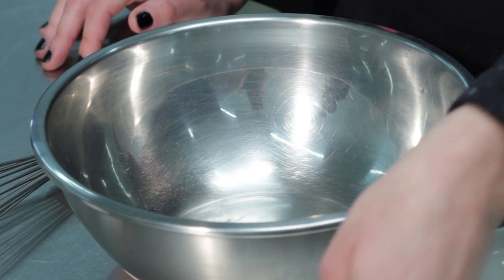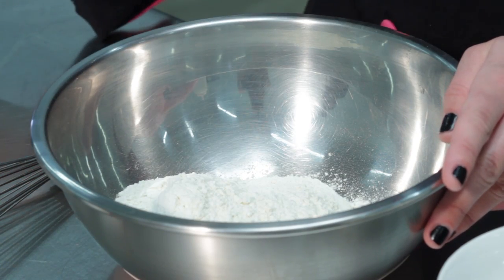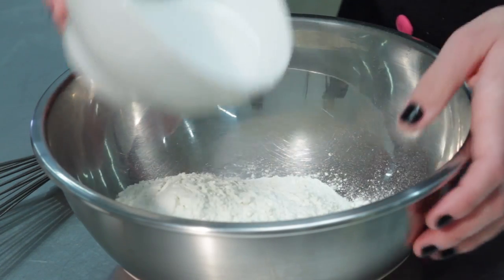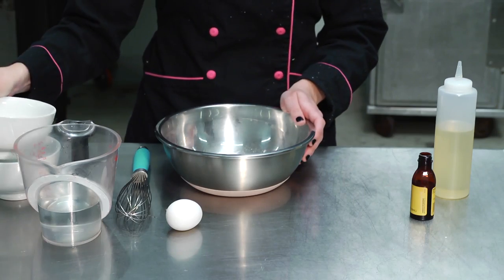What we'll need to get started is one and a half cups of all purpose flour, and you're welcome to use a gluten-free flour instead. About three quarters of a cup of granulated sugar, and you're welcome to use less, but no less than about a half of a cup.